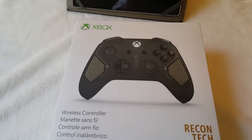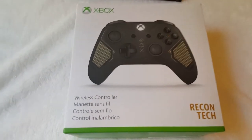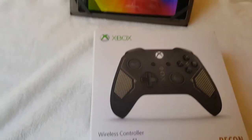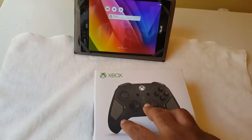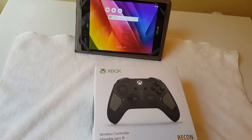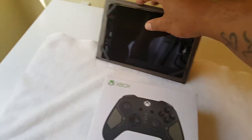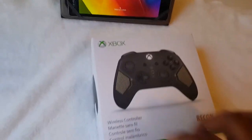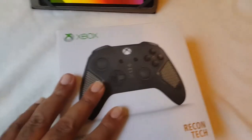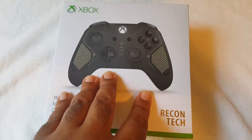Welcome, and thank you for watching. This is a review on the Recon controller for the Xbox One. I know you're wondering why we have a tablet here — this controller is good for Windows 10 operating systems and you can also link it to your tablet. This is the Recon controller, exclusive to GameStop.